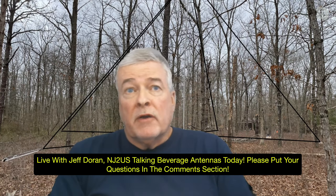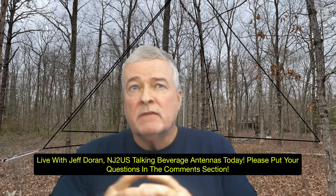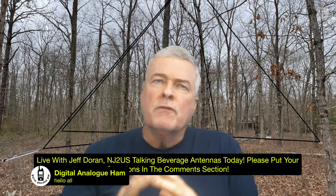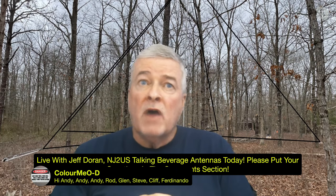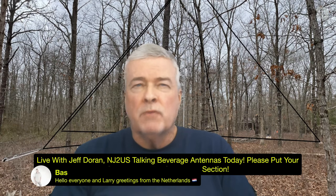That's the remarkable thing. Most people think of the beverage antenna — the traveling wave antenna — as being used at really low frequencies like 160 meters. But you'll be surprised at the performance these antennas can provide right up through 20 and 15 meters in the AM radio bands. It's remarkable.